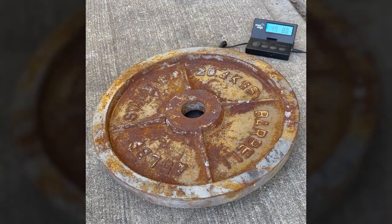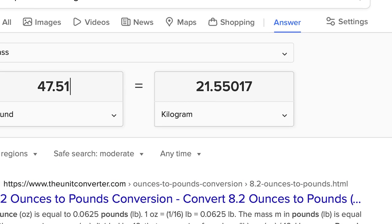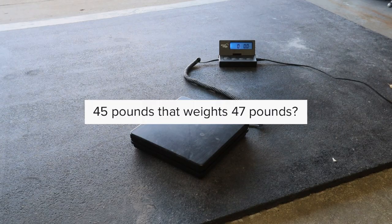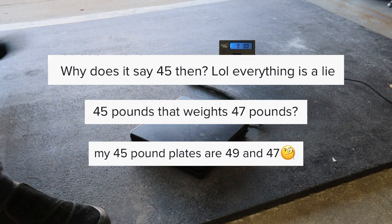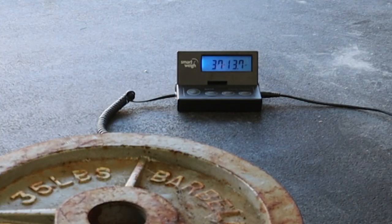Before cleaning anything, the plate weighs 47 pounds and 8.2 ounces — that's 21.55 kilograms for anyone using the metric system. For people asking why this 45 weighs over 47 pounds, weight plates can be over or under by a few pounds. It's pretty common.